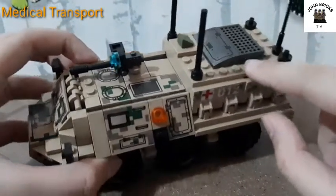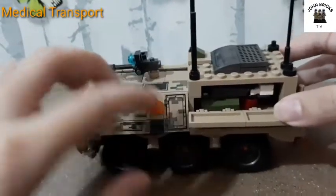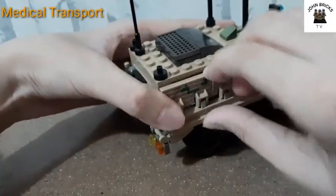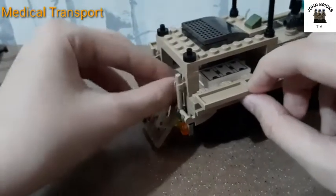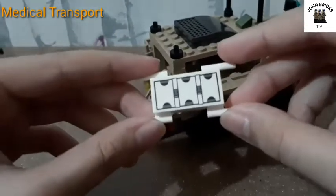On each side of the vehicle there are openable windows. On one side there's a toolbox and a fire extinguisher, and on the other side there is a stretcher. At the back there's a door — you can take the stretcher off for a better look, and you can put a wounded soldier on it.